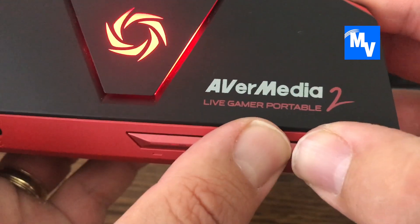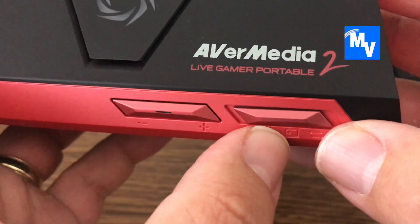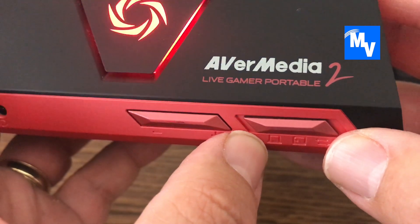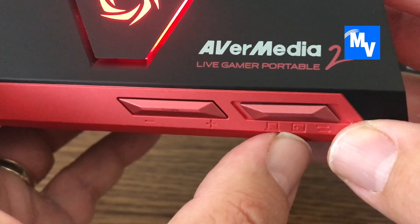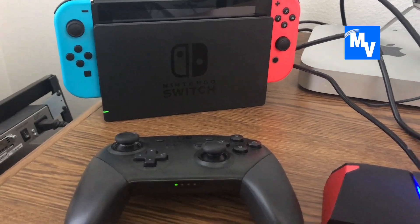Now what you want to do is slide this button on the right-hand side of the AVerMedia into the middle spot. If you move it all the way to the left, that means it is in PC mode, so the center is PC-free mode.